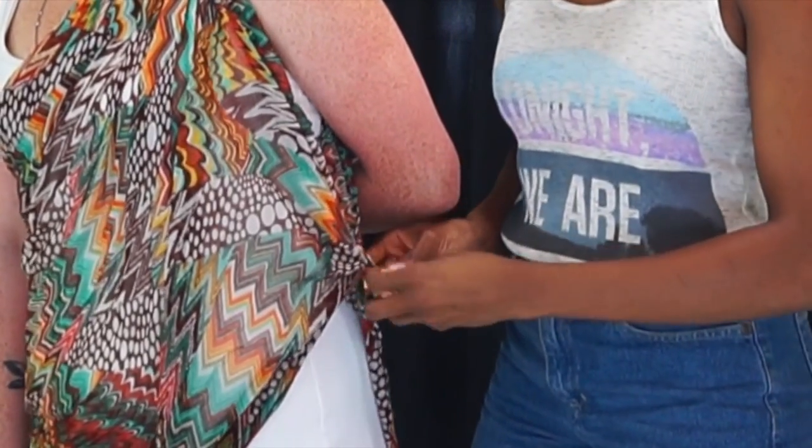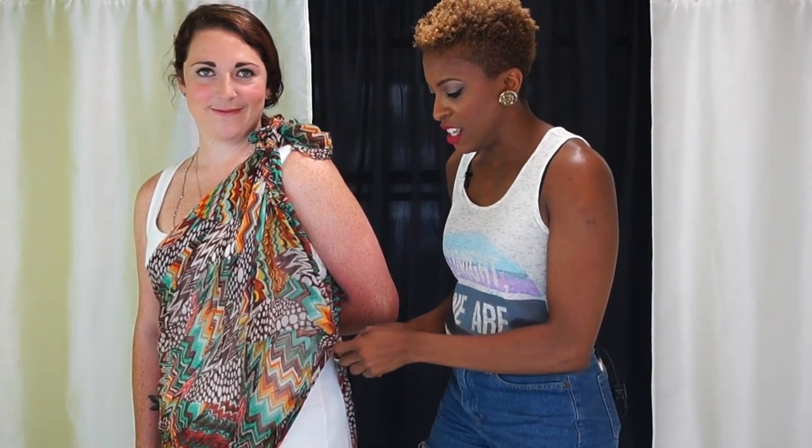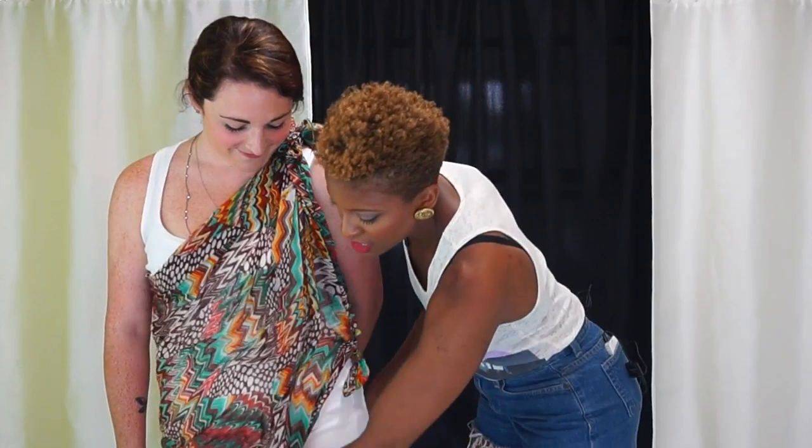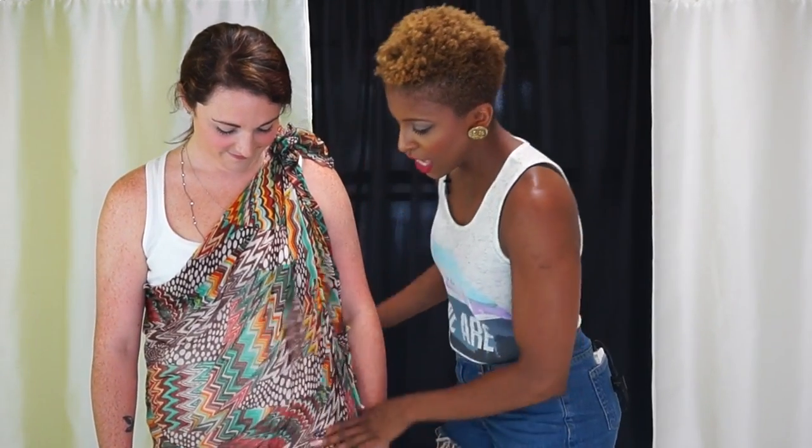You're going to have a swimsuit underneath, so that's going to give you a little sex appeal there. Nice and simple. And you can also wear it with a little dress like Amanda has on here.